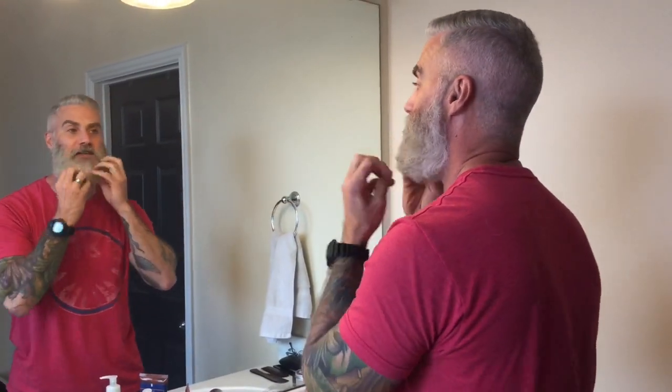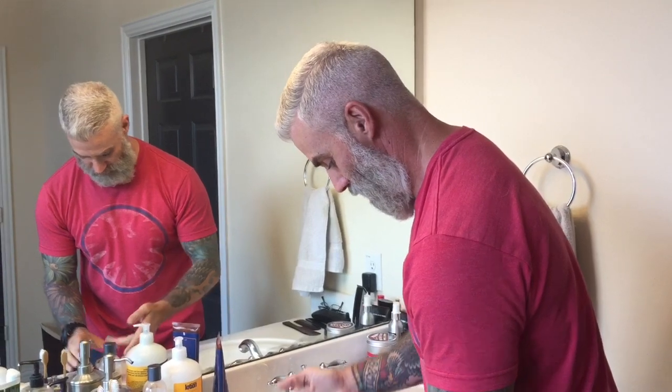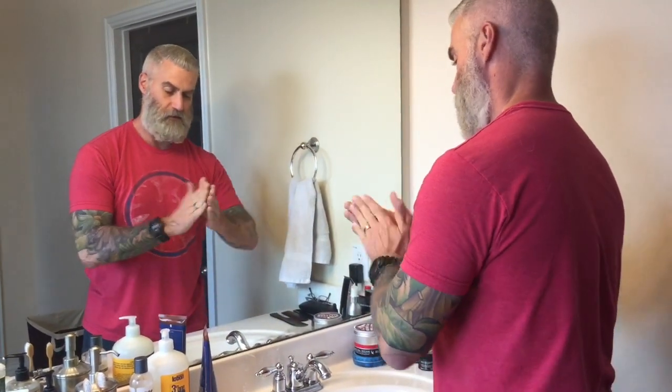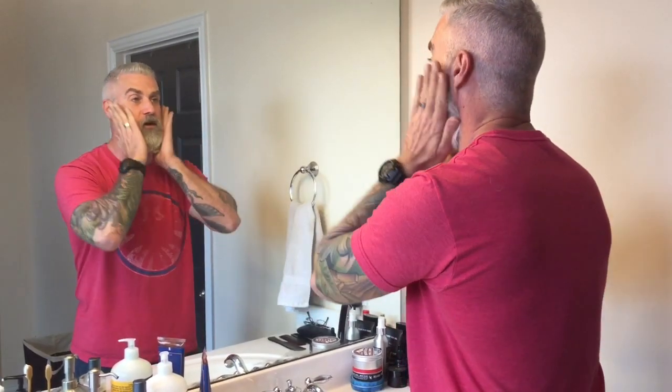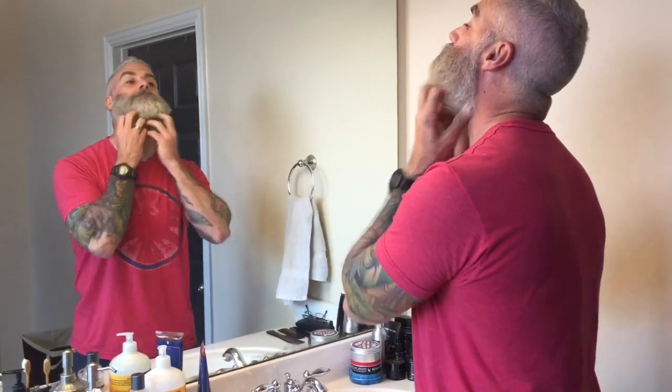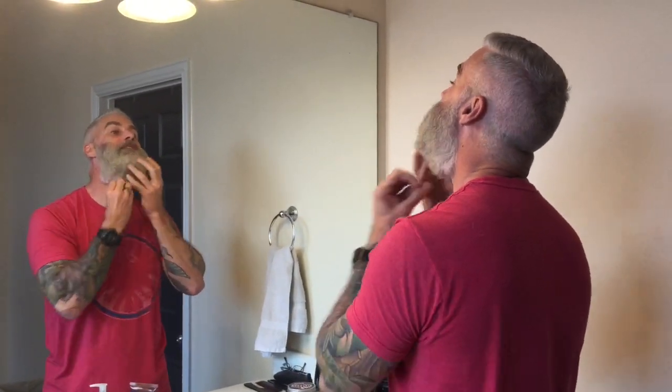When I unboxed this, someone commented wondering if it was going to stain my silver beard — and I don't know — but it did splatter a little bit all over my counter, so be careful, it will splatter around a little bit. I'm trying to work it in real deep to all the areas, underneath close to the skin and all the superficial parts. I've got a pretty silver beard and this is making it look pretty green-gray.